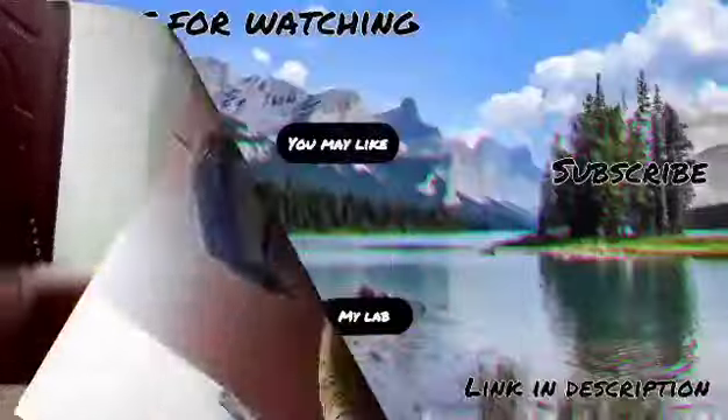That's it for today's video. If you liked it, give this video a like, subscribe, share, and comment down below your choice for next time. I will see you next time. Allah Hafiz, peace!